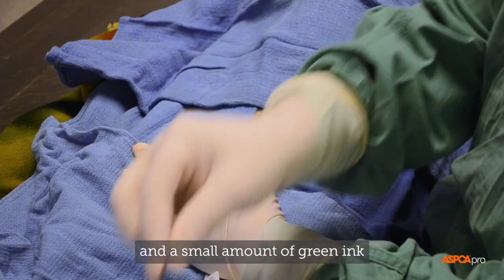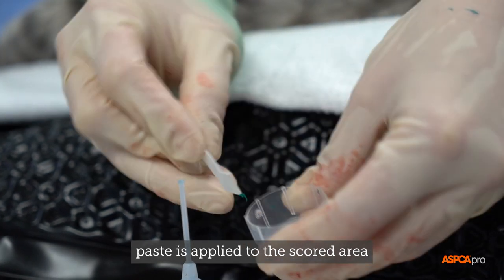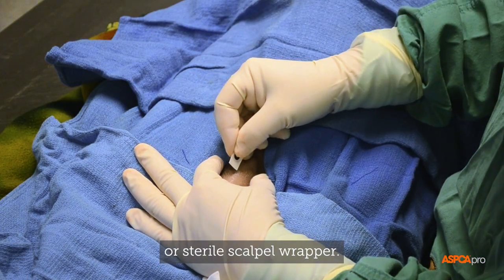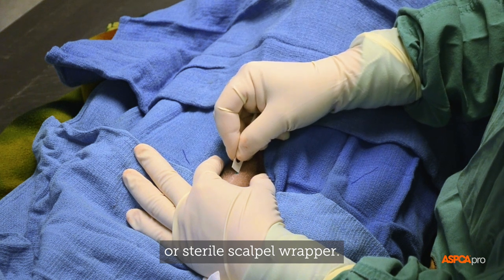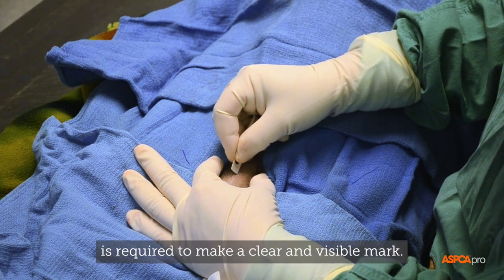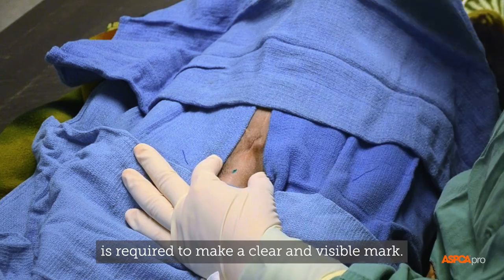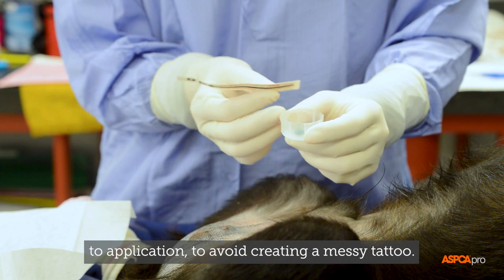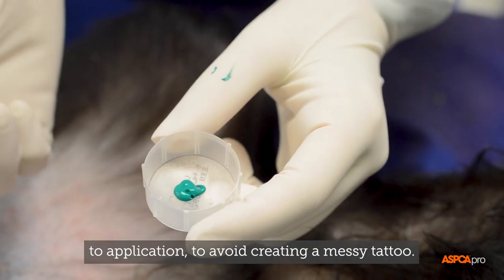The score is placed into the dermis and a small amount of green ink paste is applied to the scored area with a sterile indicator strip or sterile scalpel wrapper. A very minimal amount of ink is required to make a clear, visible mark. Any excess ink can be dabbed on your surgical glove prior to application to avoid creating a messy tattoo.